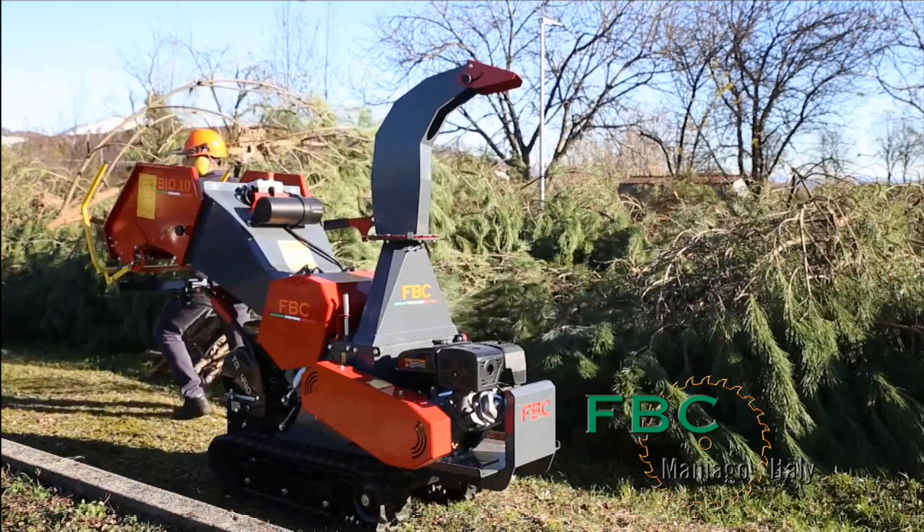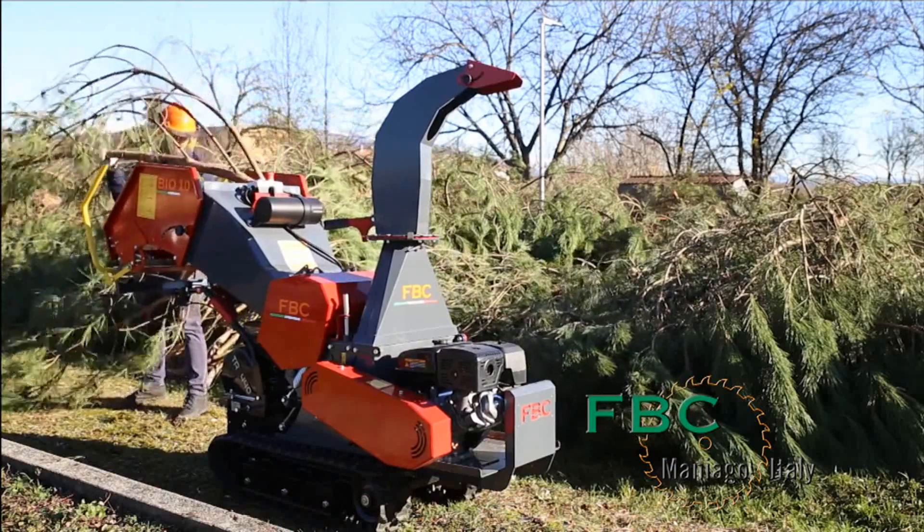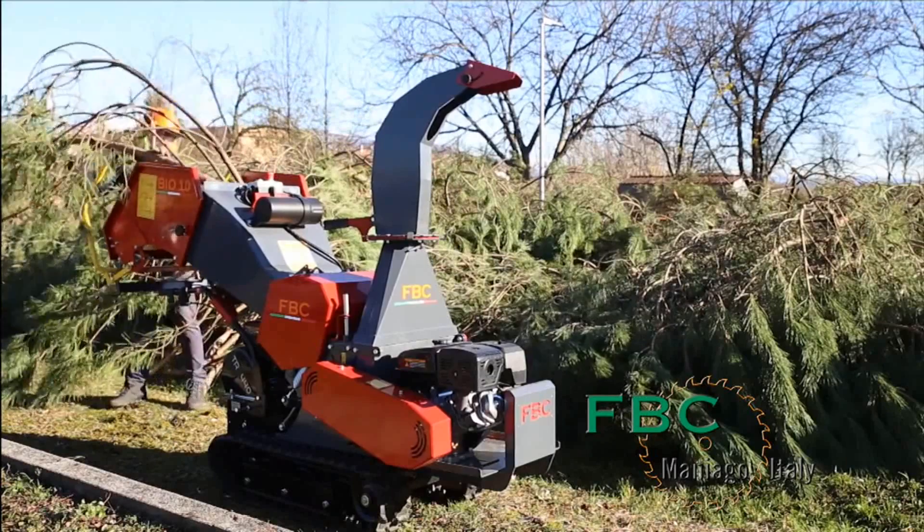This machine presents the perfect solution for both gardeners and lumberjacks alike, catering to their needs expertly.